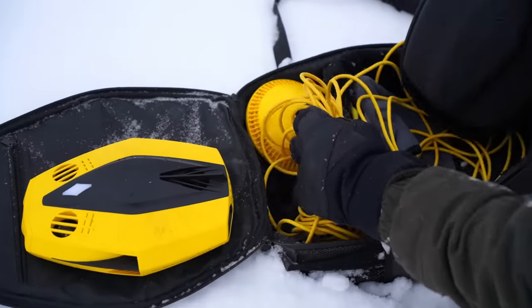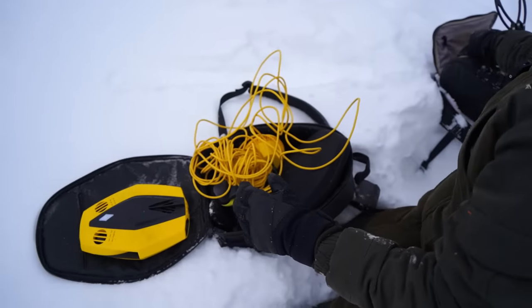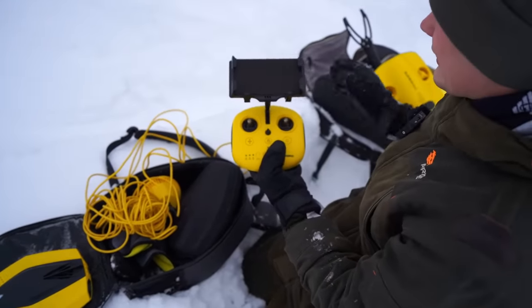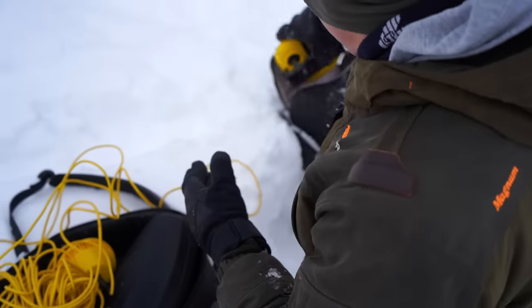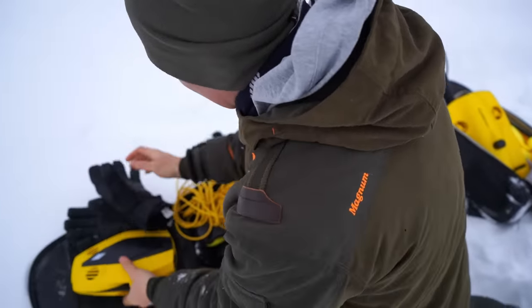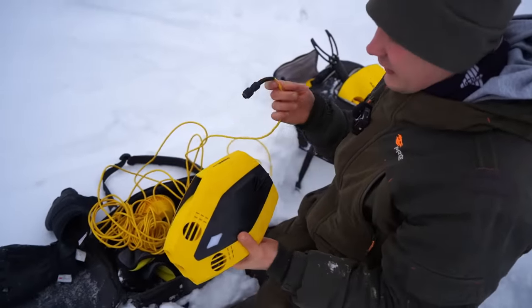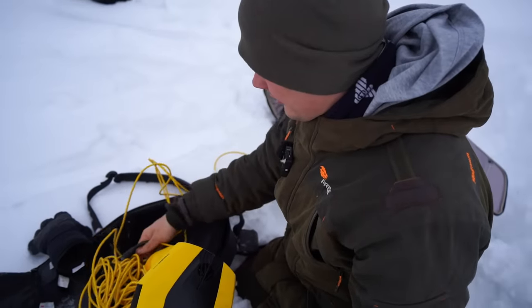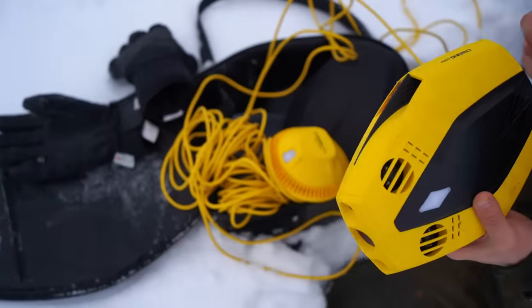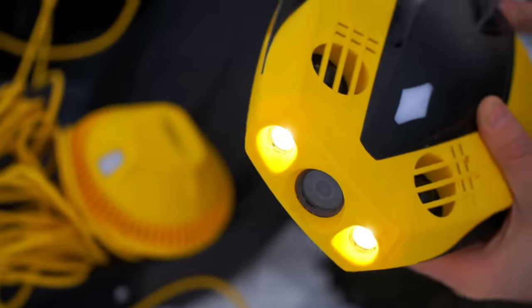Now we need to prepare the drone - it's pretty easy actually. You connect the underwater drone with the help of several things. The big one has a remote control, but I don't need it right now because I have my mobile phone. We use a WiFi antenna connector and connect it like that, and everything starts working automatically.